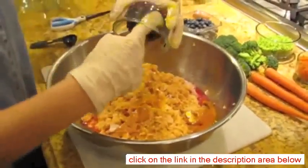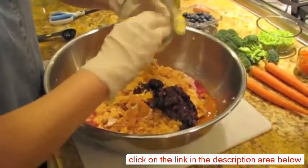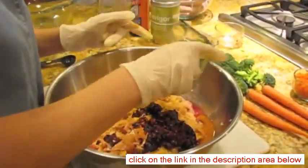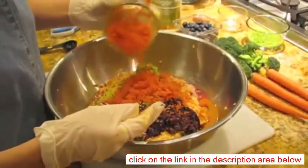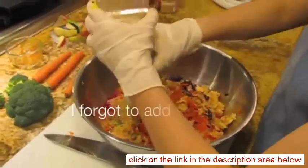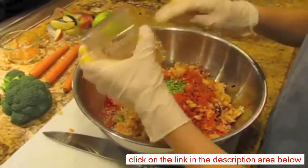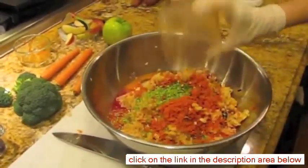Then the blueberries — about a fourth of a cup. And here's the apple. Blueberries, by the way, are good antioxidants, so they're really good for them. The broccoli and carrots are a good source of vitamin C and E.